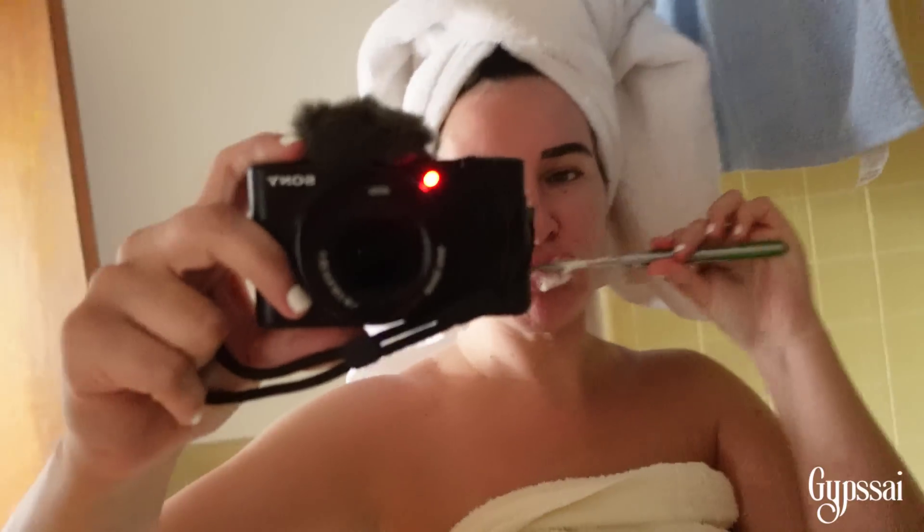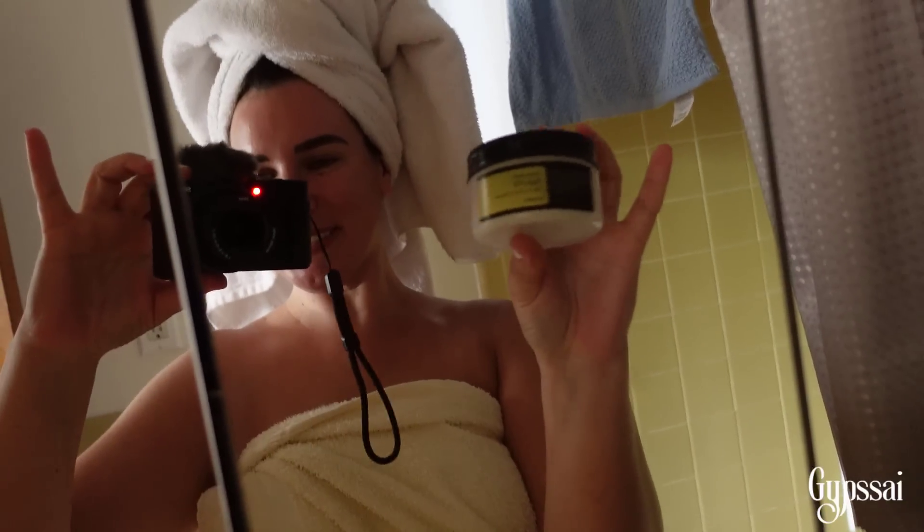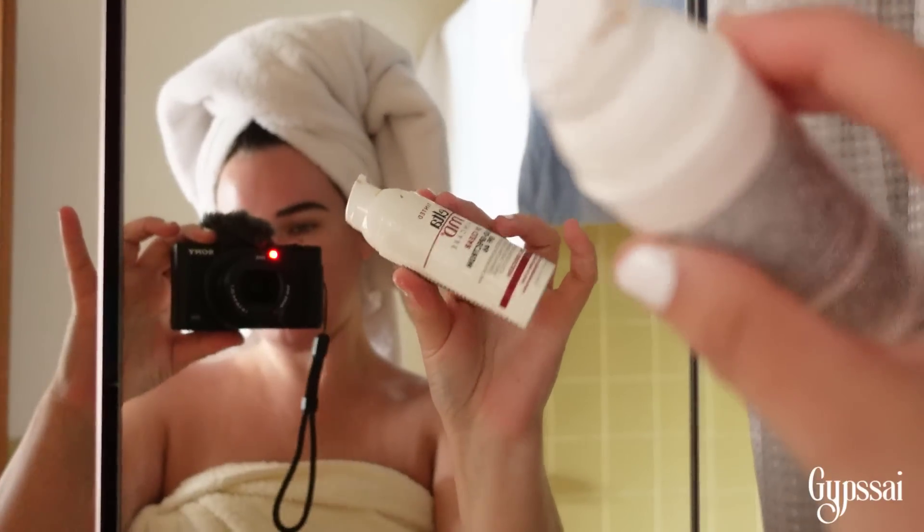Okay guys, the first step is obviously going to the bathroom to take a shower so I can smell good. Voilà, we just took a shower. Now it's time to brush our teeth, and after I finish brushing my teeth I wash my face, then I put some vitamin C oil, moisturizer, and sunscreen — because we can't miss the sunscreen.